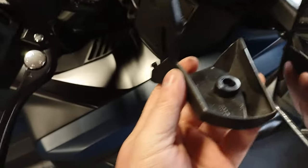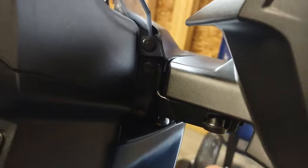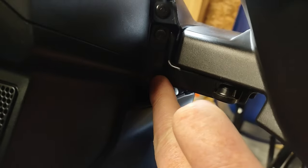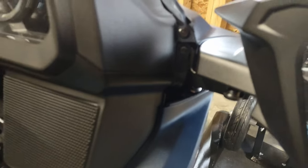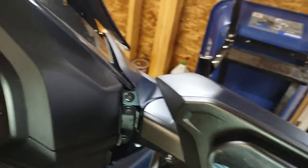After you unscrew that, it sits up in there and there's a little lip that sits in right there, so you've got to kind of pull down and pop it out. Once you get the hang of it, it's not too hard. I'll show you those two bolts — boom and boom — that hold your mirror on. I'll show you that after I get the other side done.